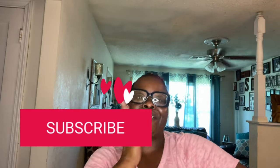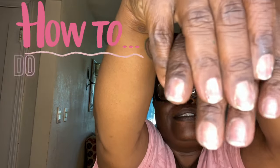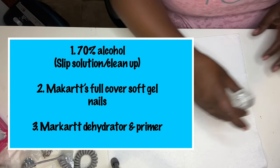What's up y'all, today we are going to be learning how to do the lazy girl method using poly gel. Let's get going. These are the products that I'm going to be using to recreate the lazy girl method.